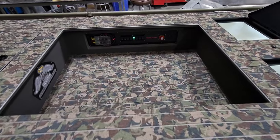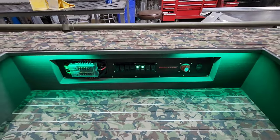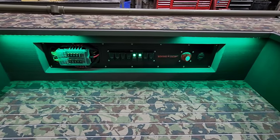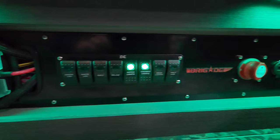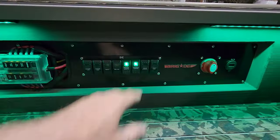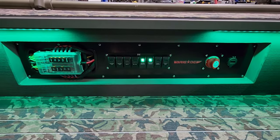Moving on to the cockpit — one of the main things I wanted when we designed this boat was to have my switch panel a specific way. We built a recess mount into the wall, then custom cut out this whole panel, and sent it off to powder coat. It turned out really, really nice.